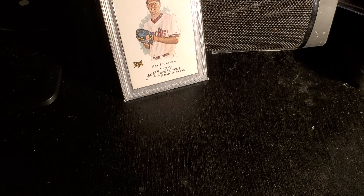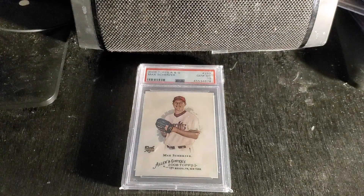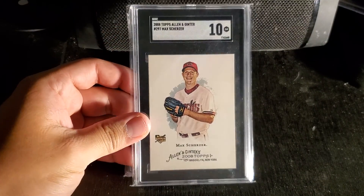Let's open package number two. This one has two cards, actually. I have a lot of cards coming in the mail, guys, so you may want to subscribe to see what else I'm getting. It's going to be exciting stuff. This package has an SGC Allen & Ginter Max Scherzer rookie card.